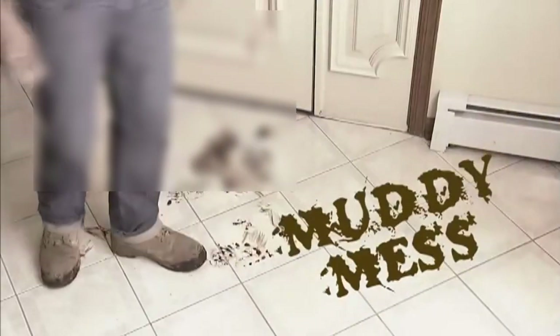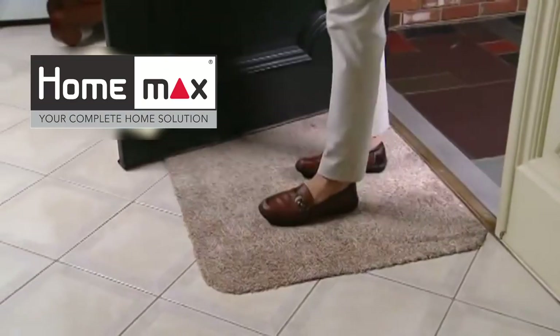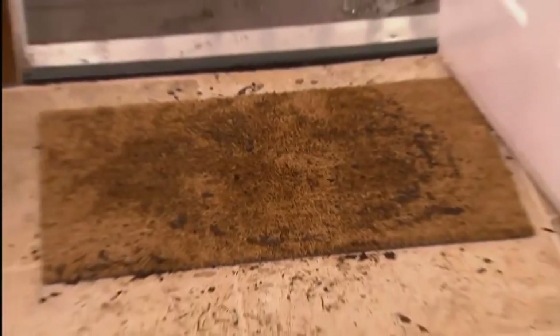Have your family tracking in a muddy mess? Kids and dogs, feet and paws - what a disaster! Introducing the Clean Step Mat, the amazing new miracle doormat that absorbs and traps the mud right off your feet. Old doormats are a dirty disaster.